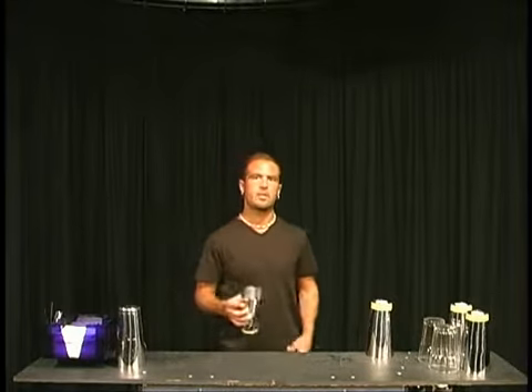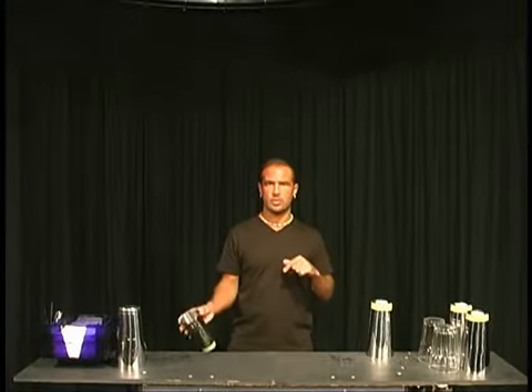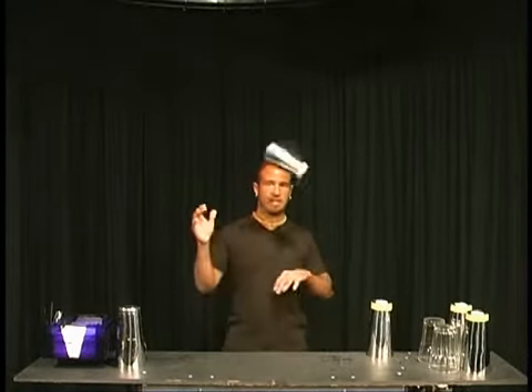This next move is called flip, one hand to the other one. We're going to do a single first, from right to left, left to right, and then we're going to do a double, right to left, and left to right.